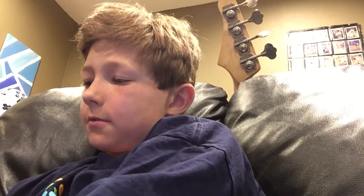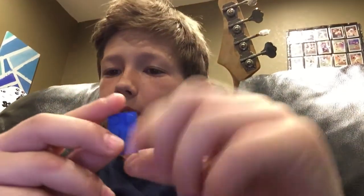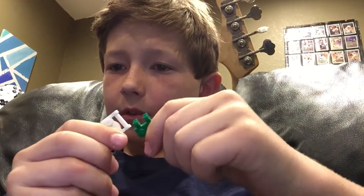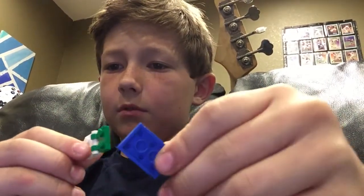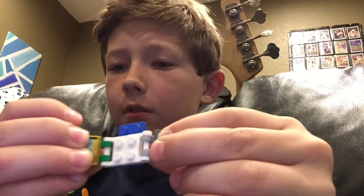We're gonna start with — you need one of these. It's a three by two, any color. Then these weird things — I don't know what you call them. Just make another one of those and put it on, so it's gonna look like that. You can put on literally anything that looks cool; I just put these two little things because I like them.